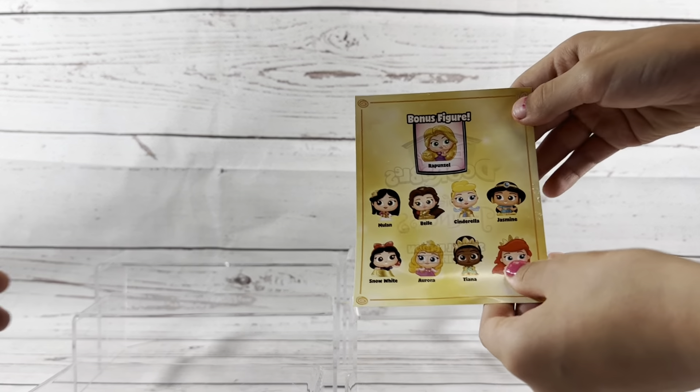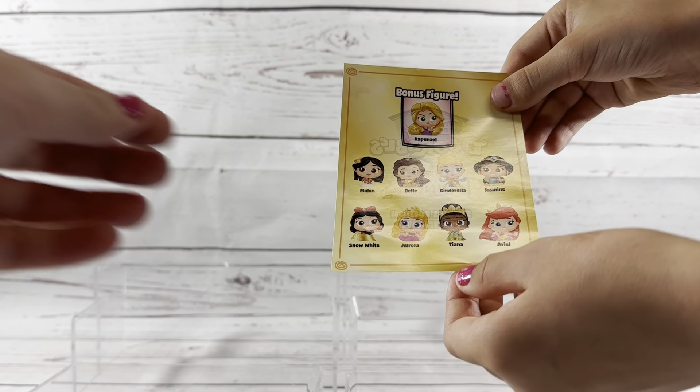Hey, what's up everybody? I'm Allie. I'm Grace. I'm Lucy. And we are back with another Disney Adorables video unboxing.